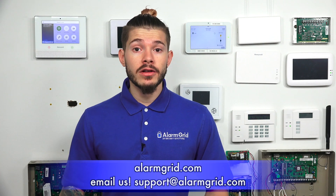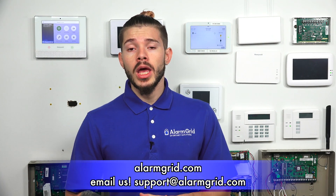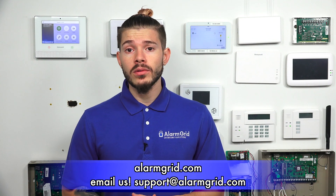That was a quick video to explain how the rolling S-Line transmission works with the S-Line sensors. If you have any questions about compatibility, how to program them in, or if you have an IQ2 or IQ2 Plus and need help getting set up and monitored, please feel free to send us an email at support@alarmgrid.com. If you found the video helpful, hit Like, subscribe to our YouTube channel, and hit the bell icon so you get notified when we upload new content. I'm George, and I'll see you guys next time.